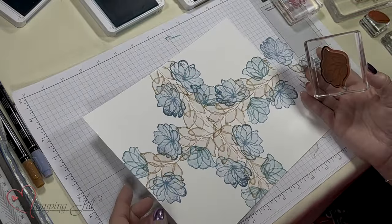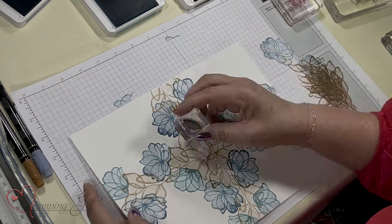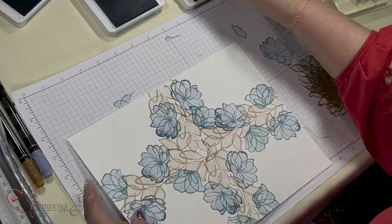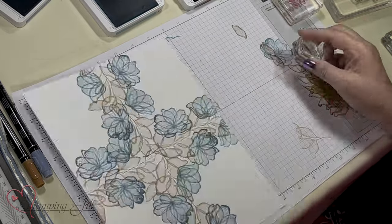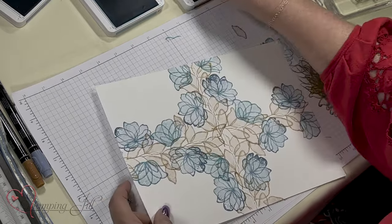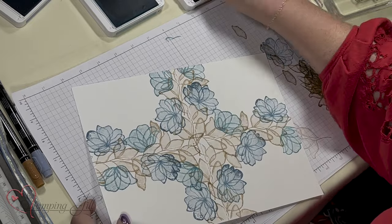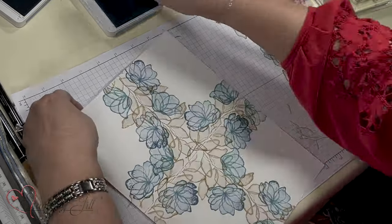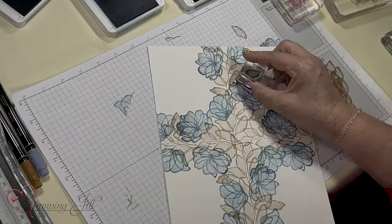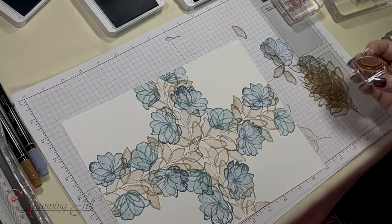Now I'm going to take this little leaf stamp and fill in some areas. I want to have more of the other color, so you're just building your scene with the flowers — or you could go back and decide you want more blue, or whatever you want. So we've got that all done.